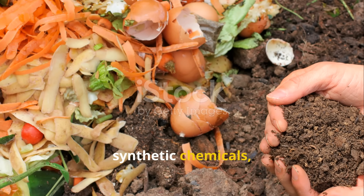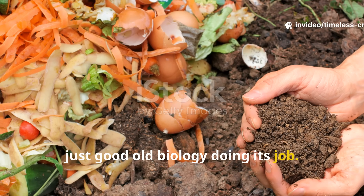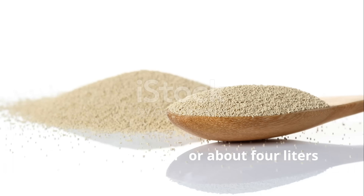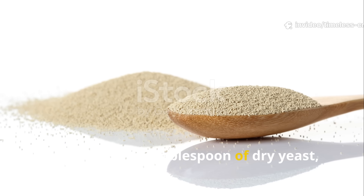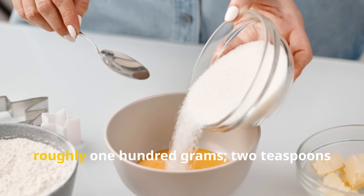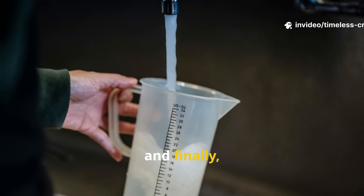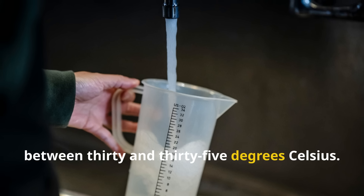No synthetic chemicals, no artificial boosters, just good old biology doing its job. To make one gallon, or about four litres, of this compost accelerator, you'll need one tablespoon of dry yeast, which is about 10 grams, half a cup of sugar, roughly 100 grams, two teaspoons of molasses, which comes to around 30 millilitres, and finally four litres of lukewarm water, between 30 and 35 degrees Celsius.